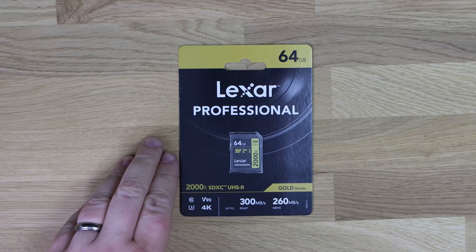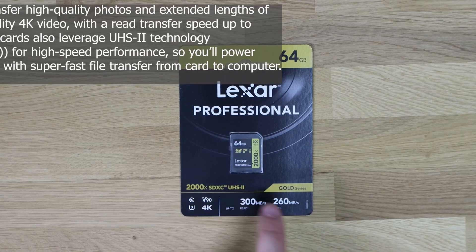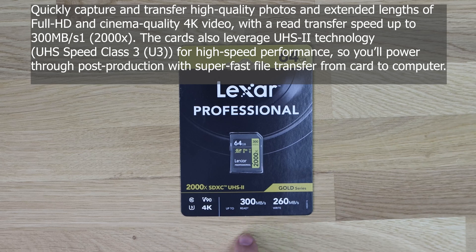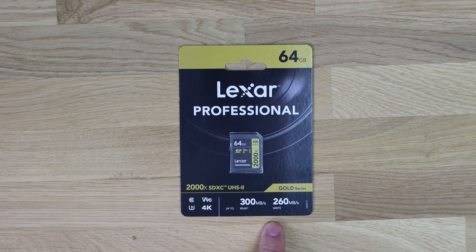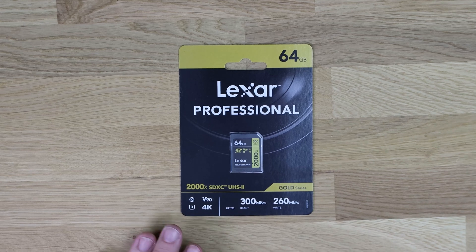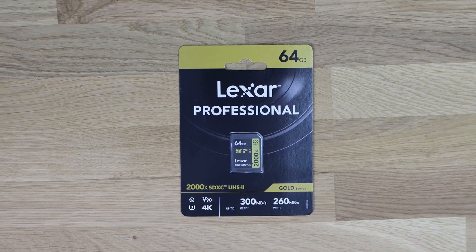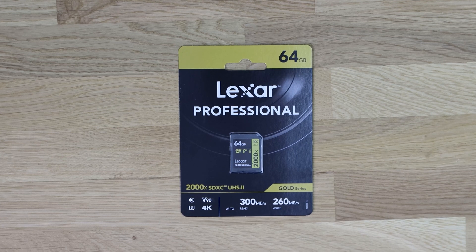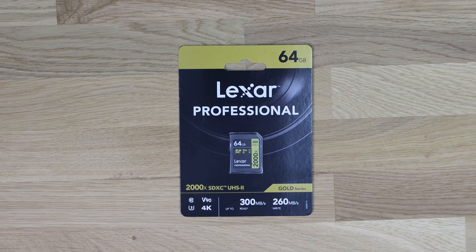Here we've got the Lexar Professional — this is the 64GB version, 2000x SDXC UHS-II Gold Series, with read speeds of up to 300 megabytes per second and write speeds of 260 megabytes per second. This is a proper professional series card. They come in different sizes: 32GB, 64GB, and 128GB.